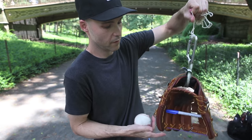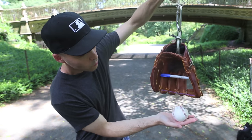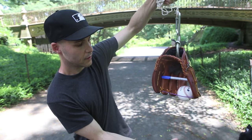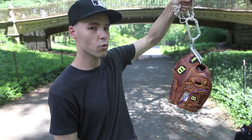But watch this — just to show you that it can work with any glove. We drop it down over the ball and it's in there. So like I said, play around with it. You can definitely make this thing work.